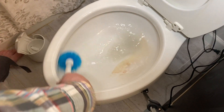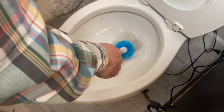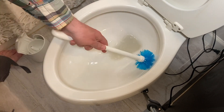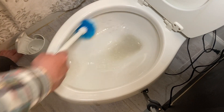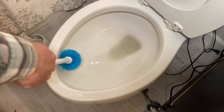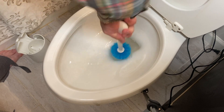Let's just get it all cleaned up. Get up in the high sides here, get up underneath there. Try to clean those portholes a little bit. Man, you can tell that's made all the difference right there.